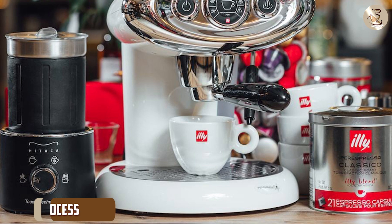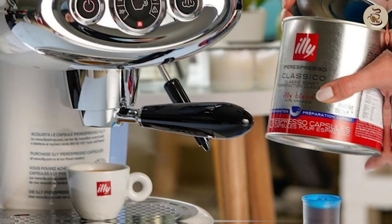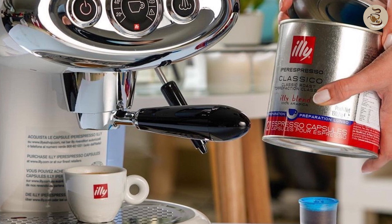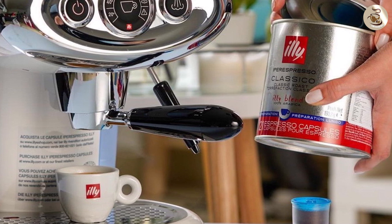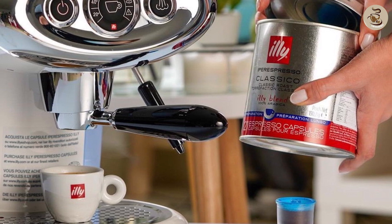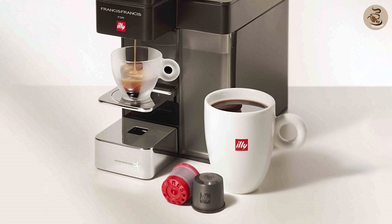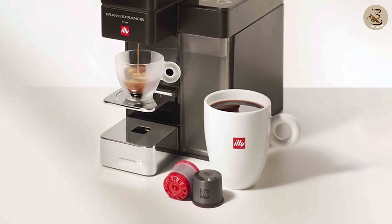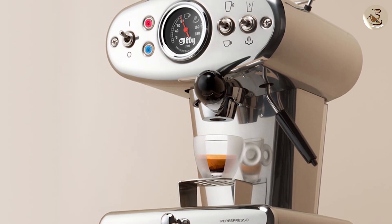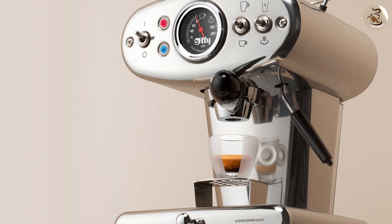Illy Classical can be brewed using a variety of methods including drip, French press, and espresso machines. The brand recommends using their own Illy espresso machines, which are specifically designed to bring out the best in their coffee blends. If you don't have an Illy machine, you can still enjoy a delicious cup — simply follow the instructions on your preferred brewing method and use freshly ground beans for the best flavor.